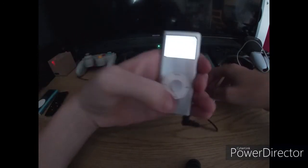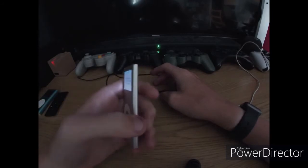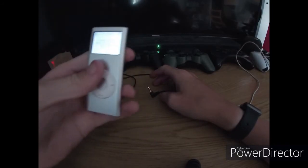So if I unplug it — yep, absolutely dead. But that is my second gen iPod Nano.